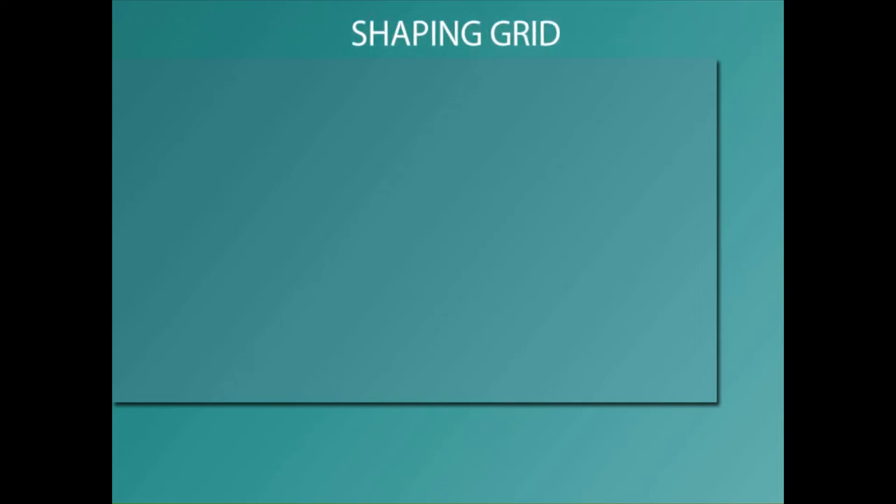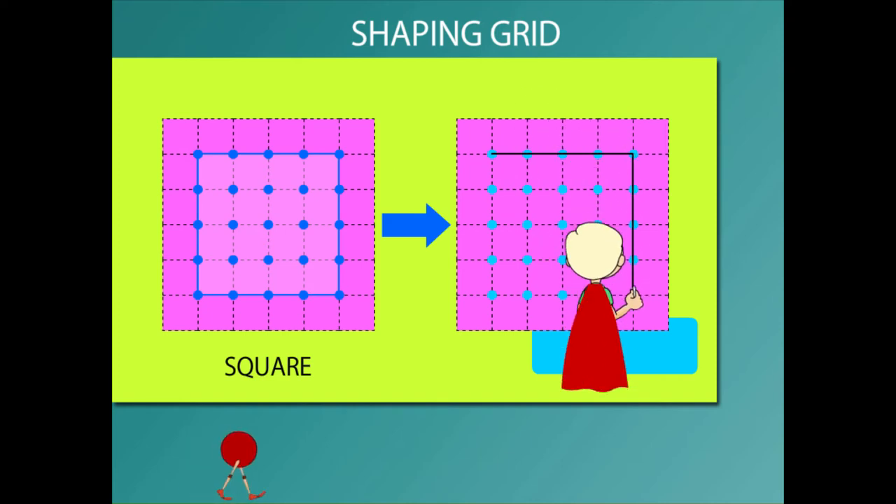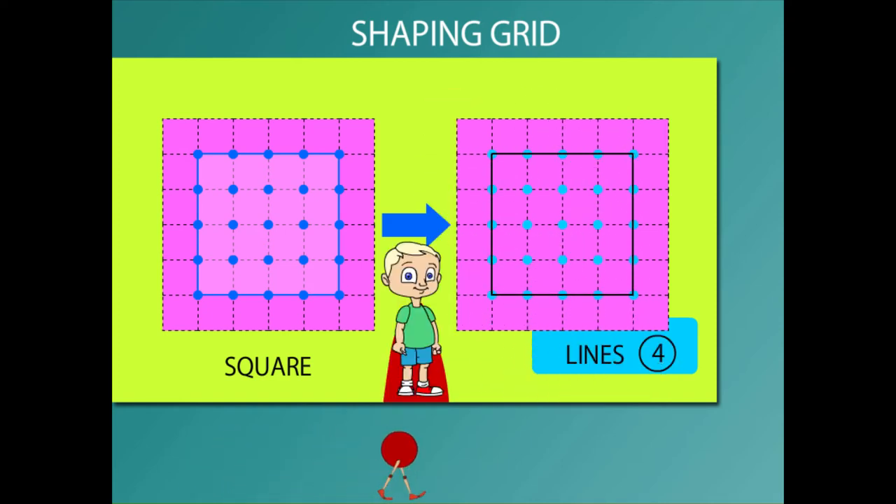Shaping Grid Superhero Beanie shows you how to draw shapes on a square grid. He draws a square with four equal lines.